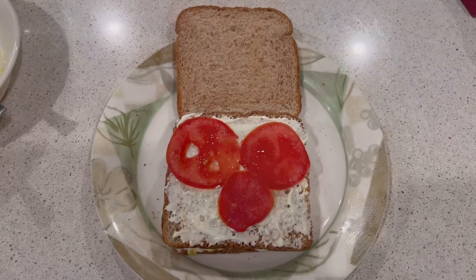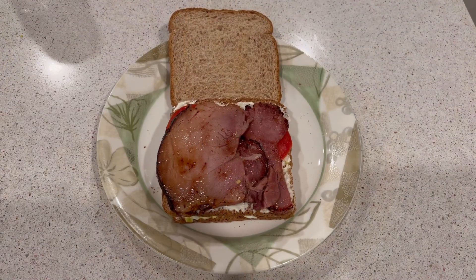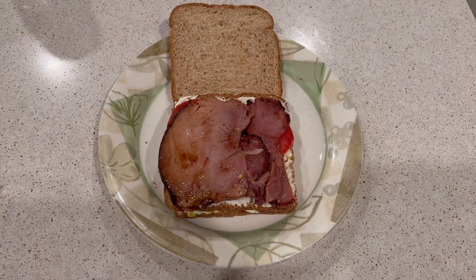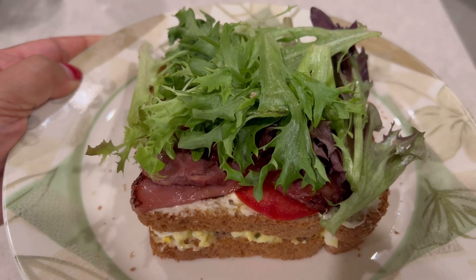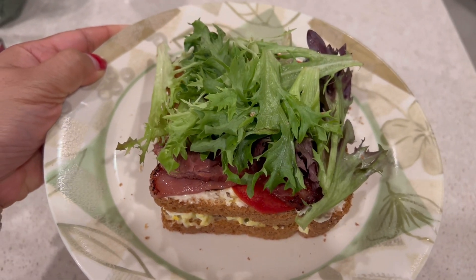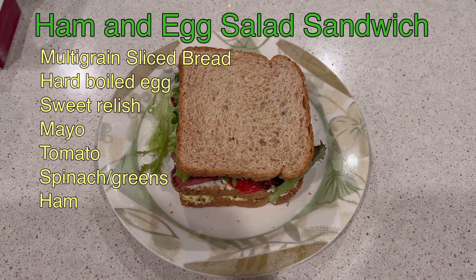Then I add some slices of tomato, a little bit of ham, and after that a handful of some greens. That's it — to keep it together I just put some toothpicks on the sandwich.